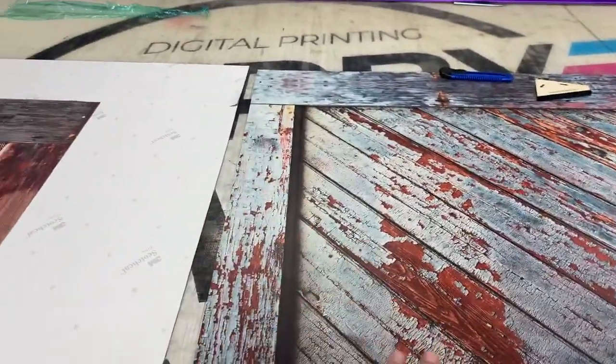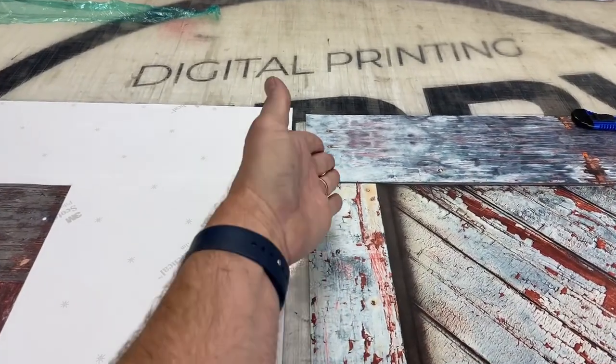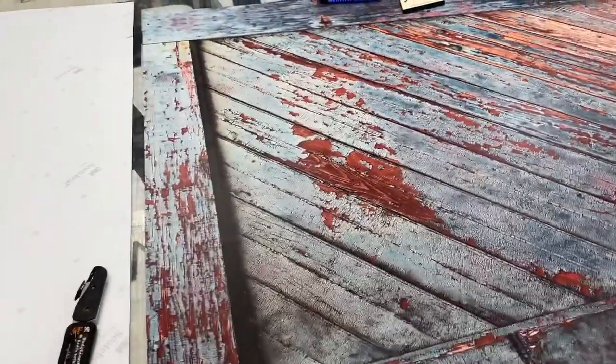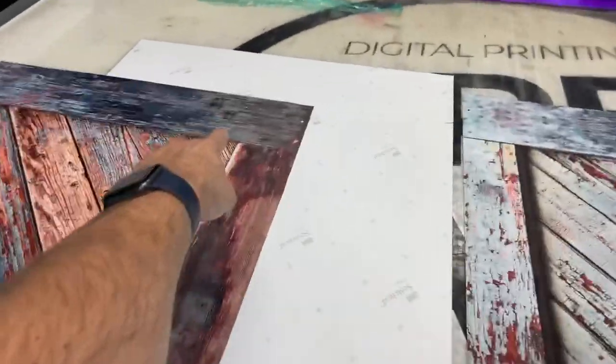You can wrap the vinyl going this way around the front, or you can take a knife and cut right down the sides for a nice clean, tight fit. People do it differently every time.